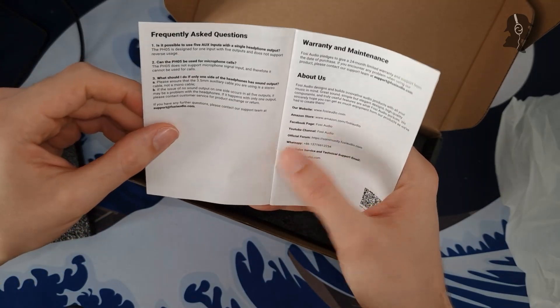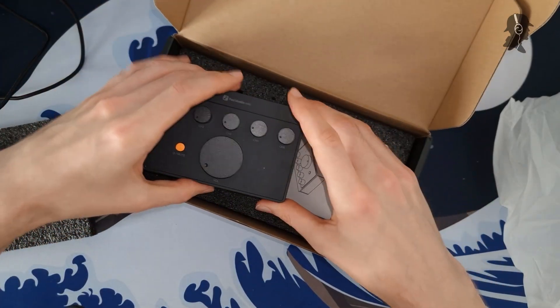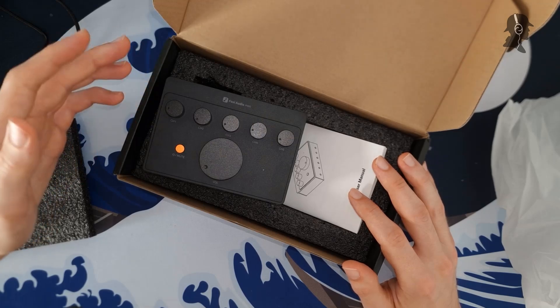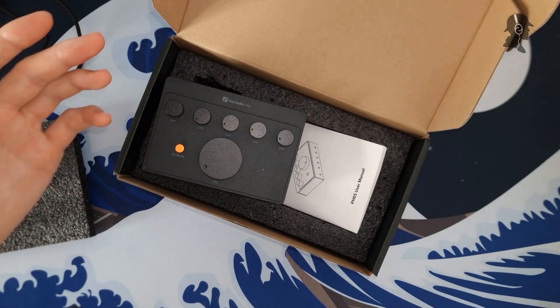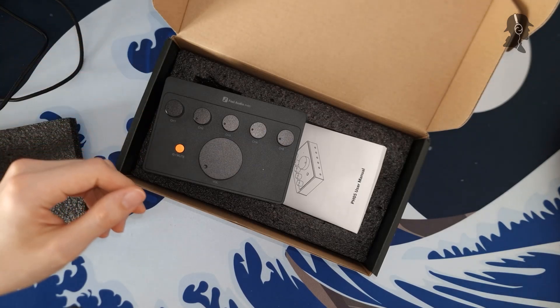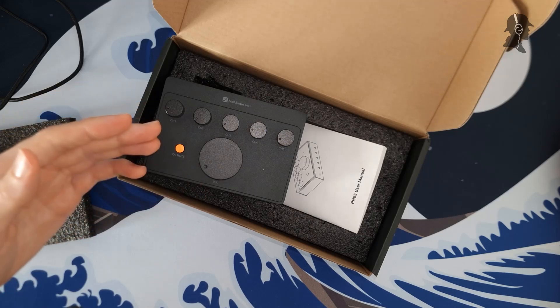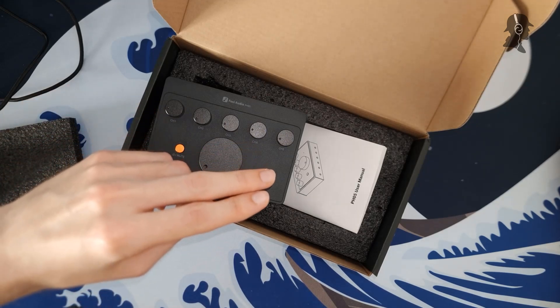Seems to give you all of the information you need. That's it for the unboxing. I will put this into testing to see what it can and can't do, whether it works for IEMs, and let you know in my full review in possibly the next few days. If you have questions, criticisms, or any other feedback, please leave a comment. And with this – Don Spector, out.